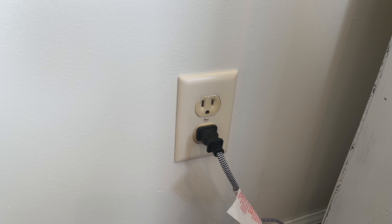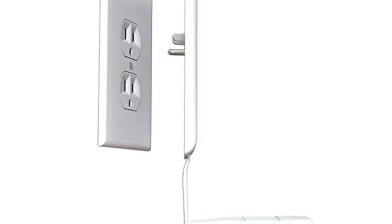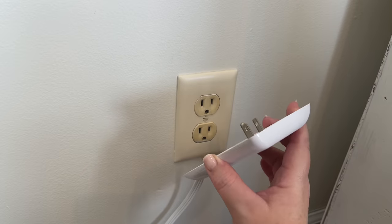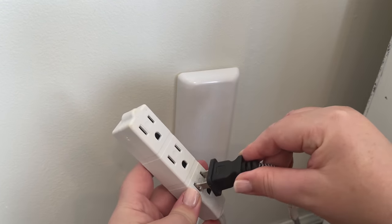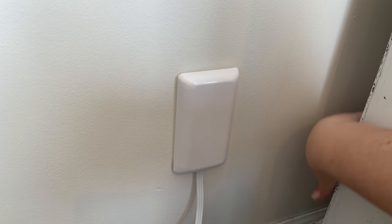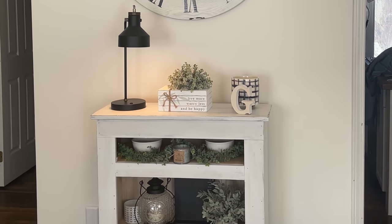There was just one problem — the lamp that sits on top of the cabinet has a hideous cord that has to stick out. Amazon had the solution: they have a gadget that I'll link in my description box below that solves this problem. It just plugs into your outlet and then you plug your lamp cord into its extension cord, and your wall looks a lot better. I couldn't be more happy with this makeover.